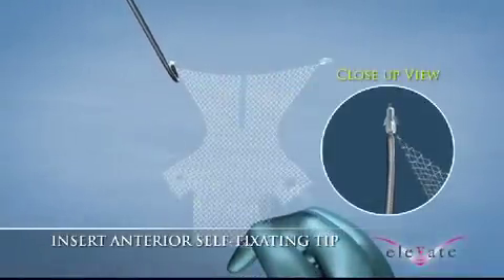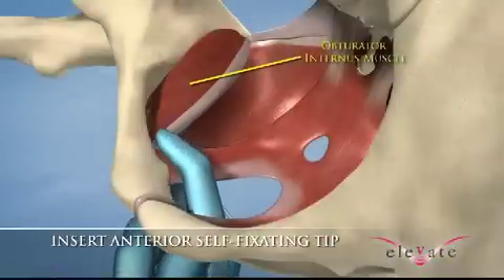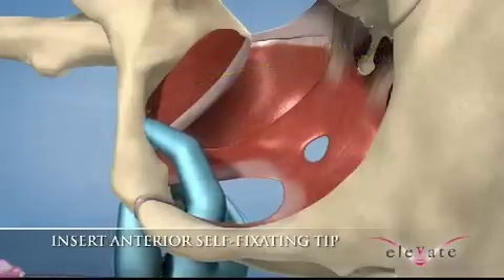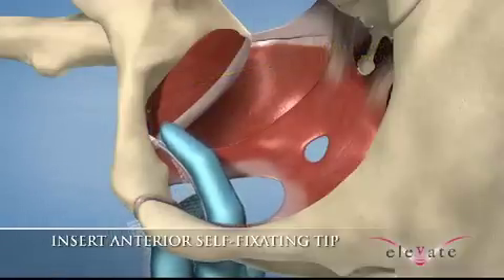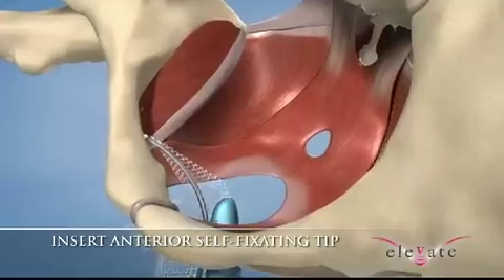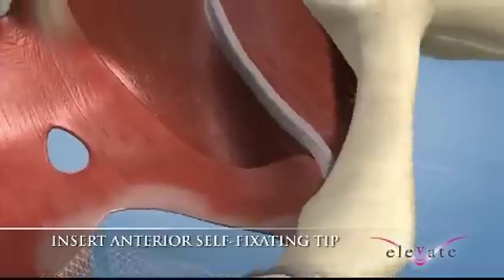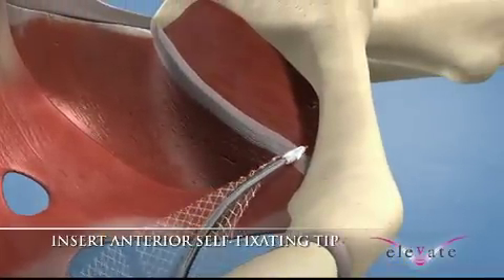Load the fixation tip of the mesh onto the anterior needle such that the tip is inserted through the open slot. To insert the anterior fixation tip, aim the needle tip towards the obturator foramen while holding the needle curve against your index finger. The needle should be inserted with the white line directly lateral to the bladder neck, locating placement about two centimeters proximal to the medial border of the descending pubic ramus.